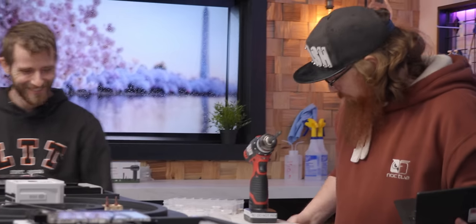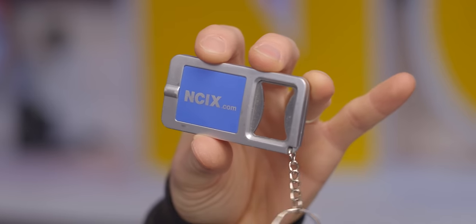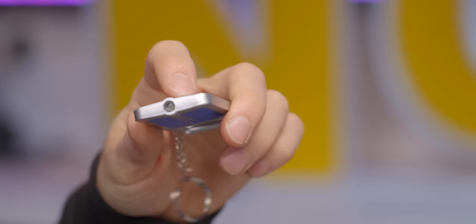If you want a smaller NCIX sign, here — take that. Where'd you get this? The bottle opener flashlight keychain combo unit — got it from NCIX.